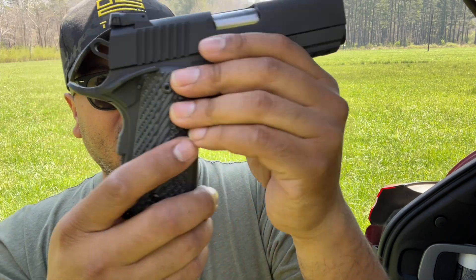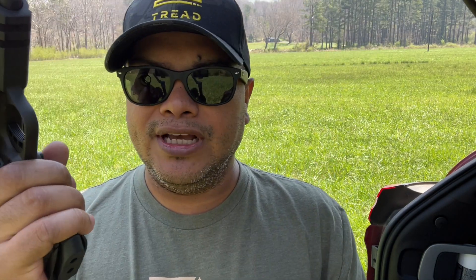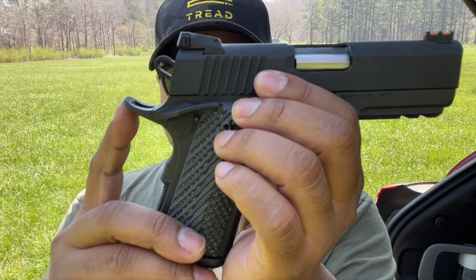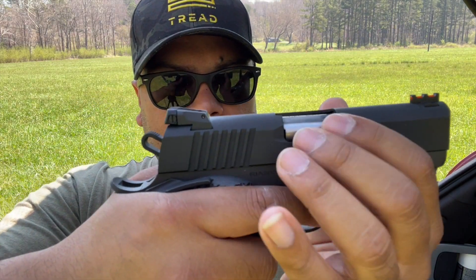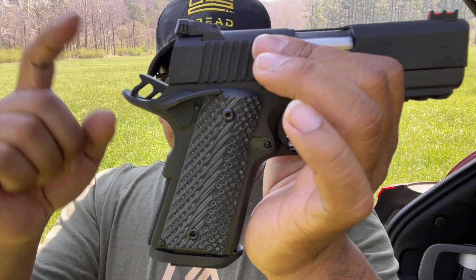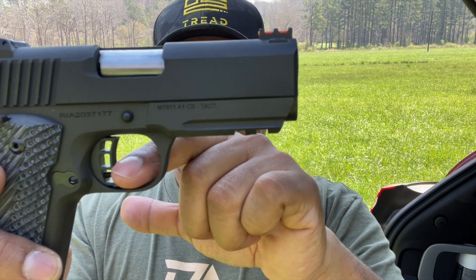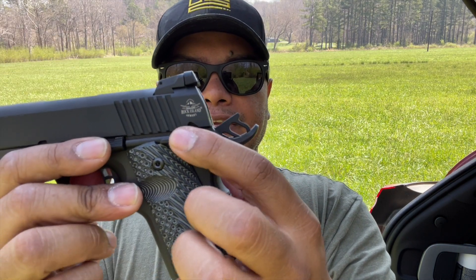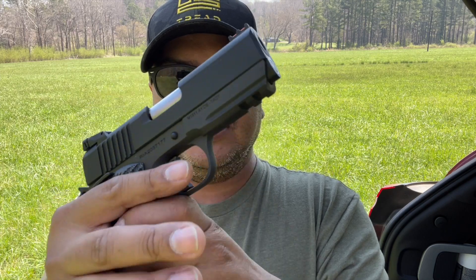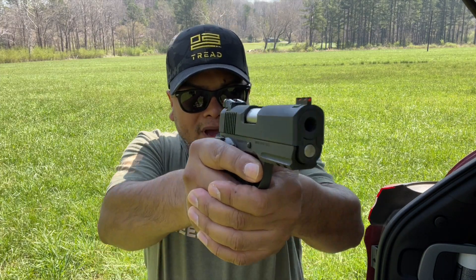Nice texture on the back. On the front, there's a little bit of front strap cuts for grip, which you don't really need since the grip itself grabs your hand perfectly. You've got the extended beavertail safety here, which is very nice — you can get a real high grip and you don't have to worry about slide bite. Skeletonized hammer, skeletonized trigger adjustable for overtravel. Ambi safety on both sides, very generous, which I really use a lot to rest my thumb, drive the gun down, keep it down, and punch real well.